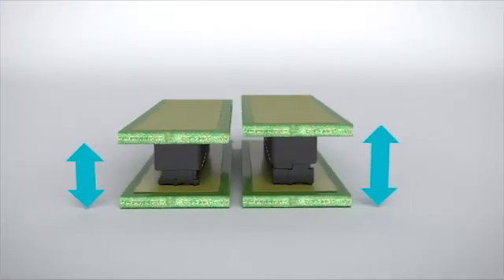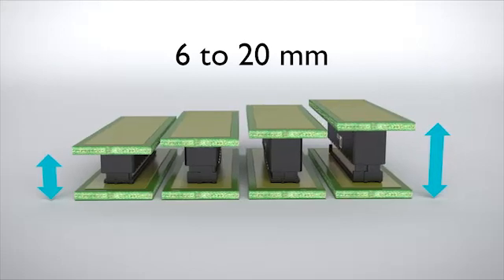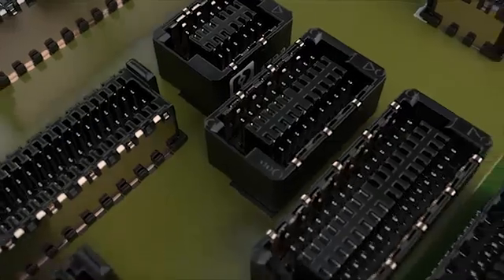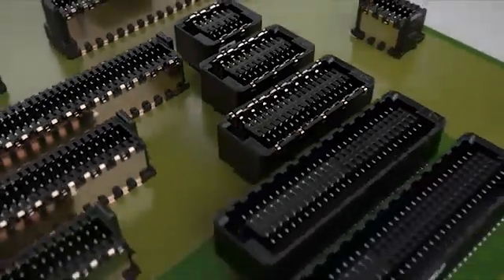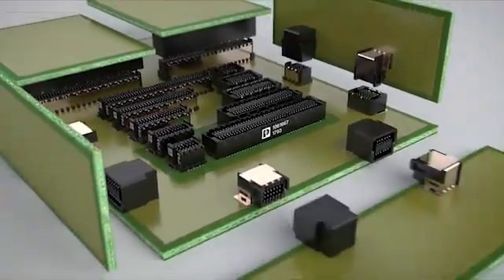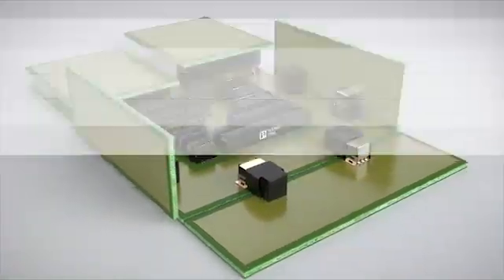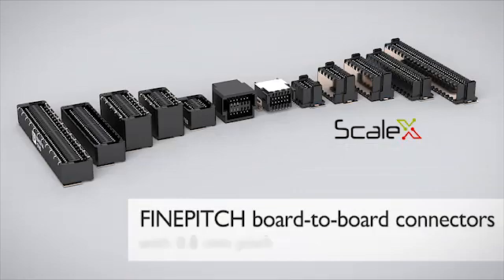Various designs provide for variable stack heights with high wipe lengths. Design your devices in the most flexible way using the future overall portfolio of the FinePitch 0.8 series, containing shielded and unshielded versions with vertical and horizontal mating connectors.